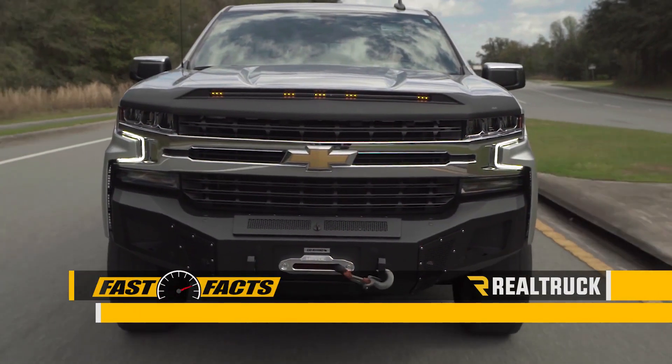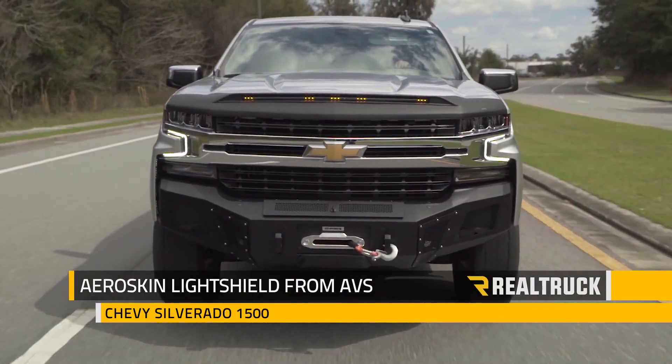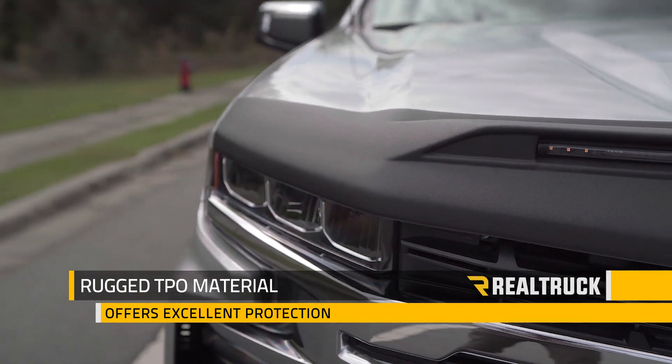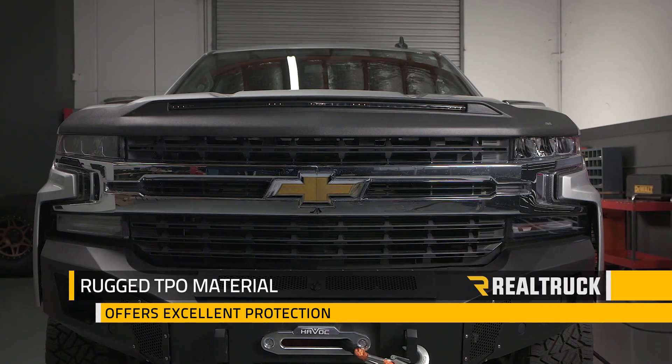If you like the idea of protecting your hood from road debris and you want to stand out, then check out the AeroSkin LightShield Hood Protector from AutoVentShade. The rugged TPO material offers excellent protection against rocks, bugs, and other damaging objects that are hurled into your hood as you drive.